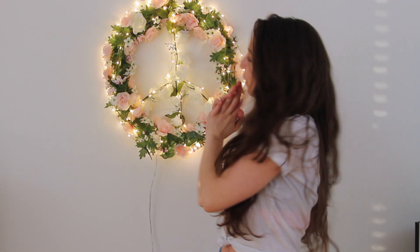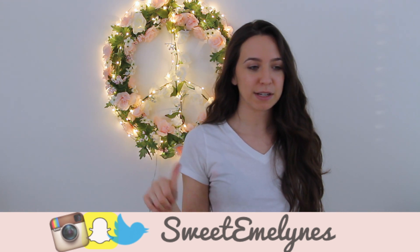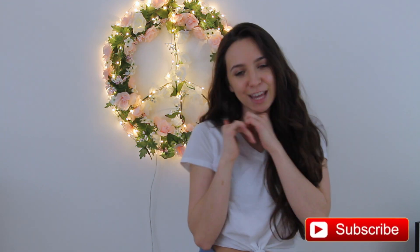Hi guys, it's Emmaline. So I made this really cute peace sign. I've been really into the 70s lately, so I wanted to make something 70s-ish for my room. I decided to go with a cute little peace sign garland kind of thing. I put this on Instagram and got a bunch of questions asking how I did it — I had a feeling that was going to happen, so I just set up the camera and filmed while making it. If you're new to my channel, be sure to hit the subscribe button, and give this video a thumbs up if you like the 70s and the hippie vibe.